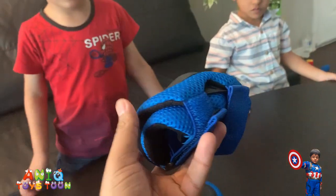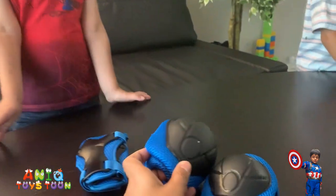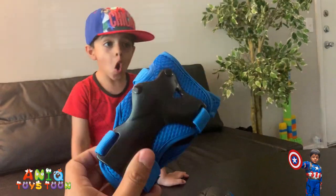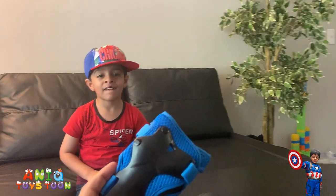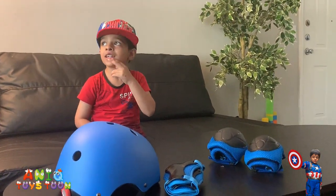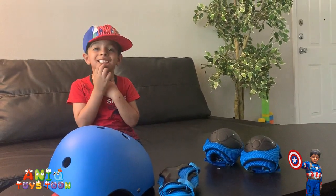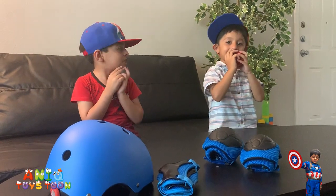So we have one pair of elbow pads, another pair of knee pads — pretty similar, just different sizes. And then we also have a pair of wrist pads — you can put it on like that. We bought this so that Anik can use these on his bicycle, because he doesn't have any stabilizers on his bicycle. Just to keep him protected, we bought this protective set. Should we put it on Anik? Yes — let's see whether the pads and the helmet would fit. Let's give it a try.